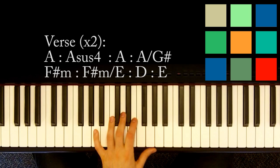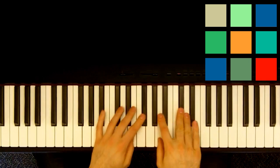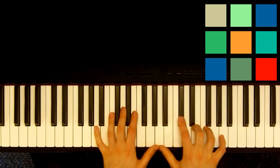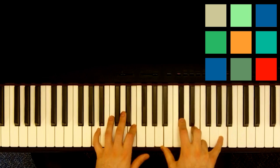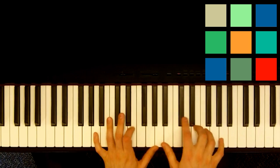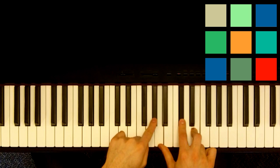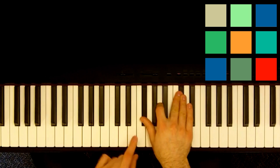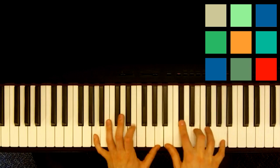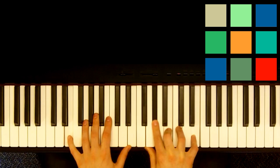That's the verse loop — you're going to play through it twice. After the verse you're going to play through a chorus again: 'And I Will Always Love You.' You'll notice that this chorus loop is basically the verse loop as well. It's a little bit faster, so you don't have these little transitions to the A sus4. You're just going to go A, A over a G sharp, F sharp minor, F sharp minor over an E, D, E. You play through this loop twice for the first couple of choruses.